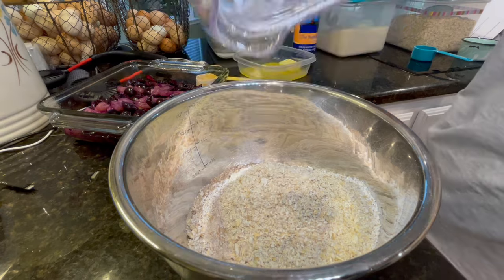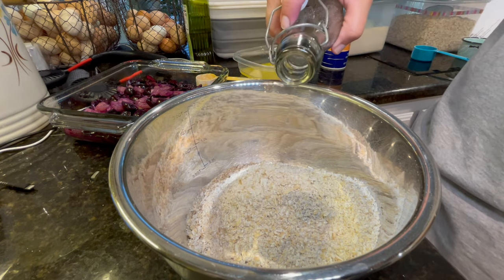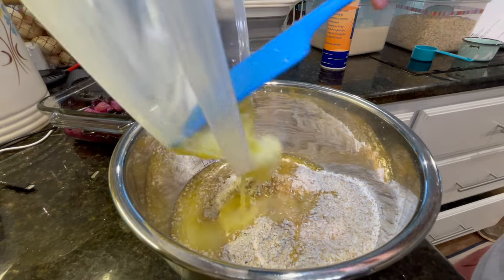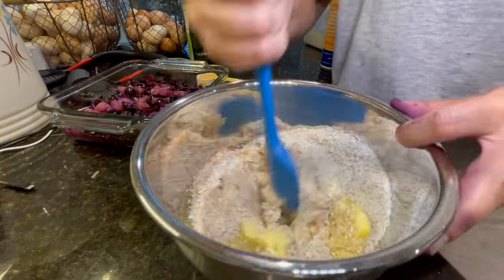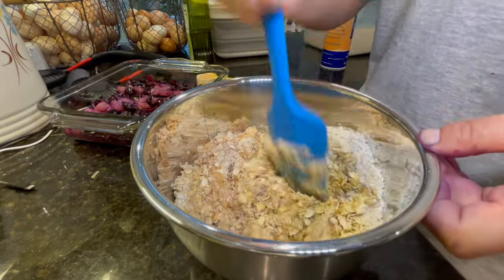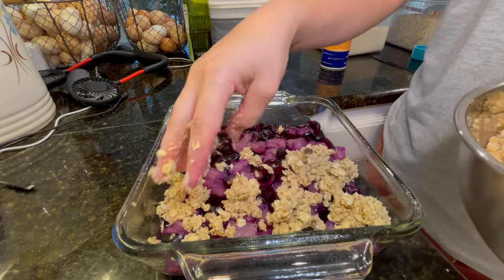To make it gluten free, you replace half the flour in the crisp topping with oat flour — I put oats into my blender to make a sort of flour out of them. Then you add the same things as a regular crisp: butter, brown sugar, salt, that type of stuff. For the fruit base, it's just the fruit with about two tablespoons of cornstarch so the juice thickens up as it cooks rather than staying too thin at the bottom.